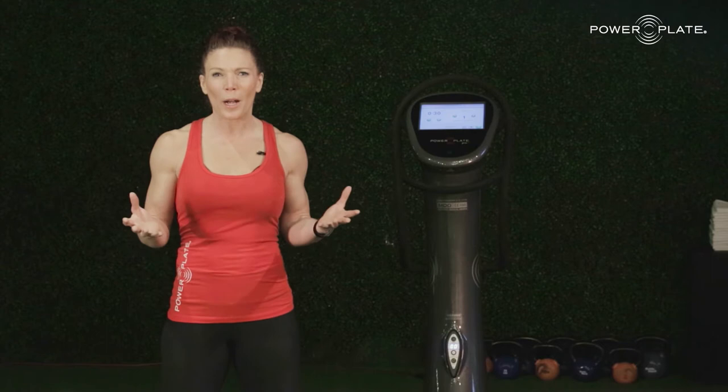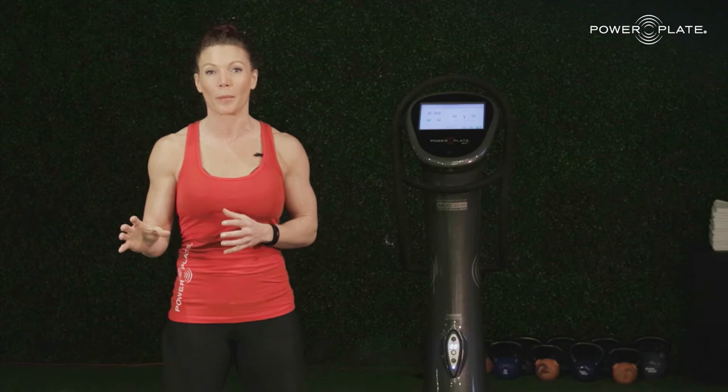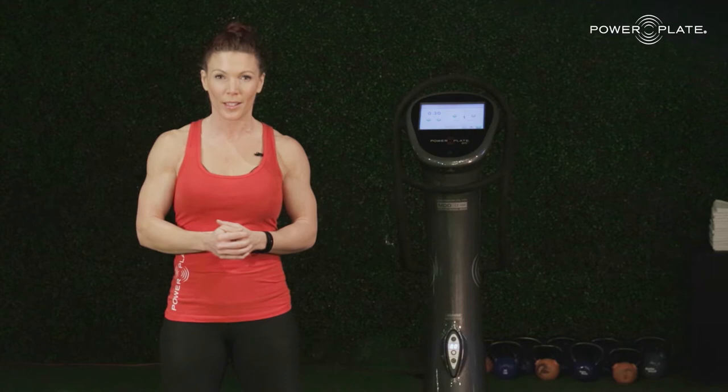So why does PowerPlate education exist? To empower movement professionals with the knowledge and passion to successfully integrate PowerPlate technology within their training environment to enhance functional performance and improve quality of life through movement.